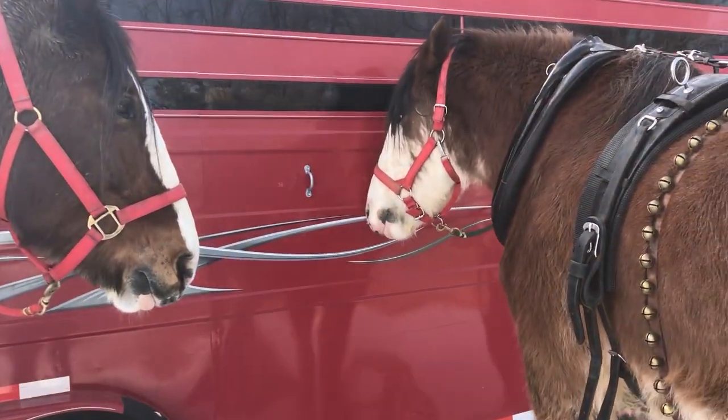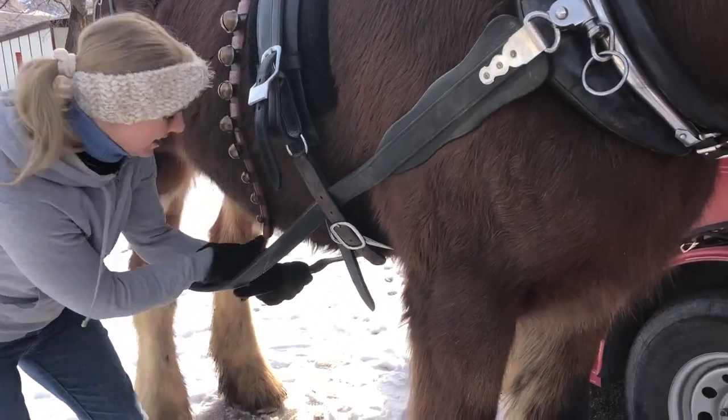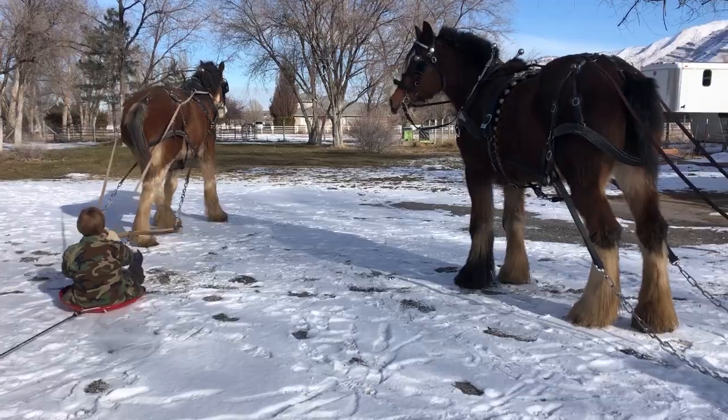Anyway, we tacked up our Clydes, and you can't do it without jingle bells, so we strapped those on. The kids could not wait to get on those sleds — they were so excited.